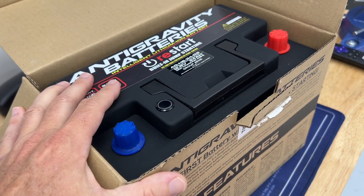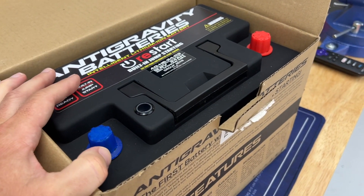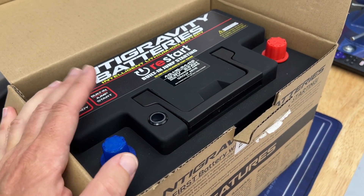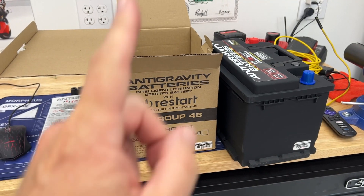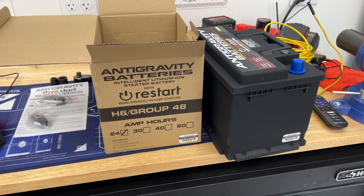They do have a really good battery management system with it. If I leave this for a while between track sessions, I'm going to hook it up to my C-Tech charger, so I shouldn't have any problems. The first thing I'm going to do is pull out the old battery, weigh it, and compare to see how much weight I'm actually saving.